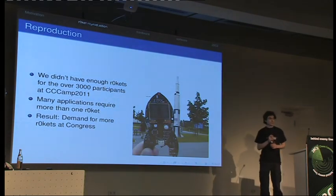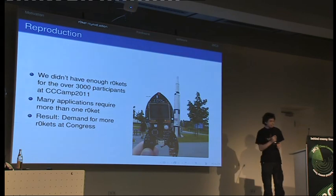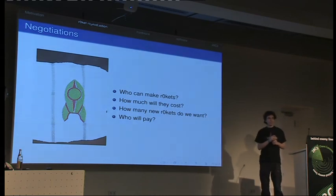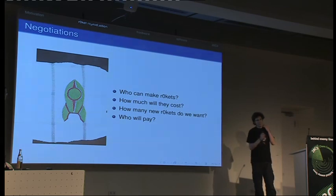It was rather a success at camp, and lots of people asked us about a new production run. We thought about it for a long time. The question was where to actually produce new rockets. Our old manufacturer sponsored the production and assembly but the company isn't in the business of doing this. So how much would it cost? We had lots of sponsored parts and services and did a lot of things ourselves — we soldered out 6,000 pin headers and 3,000 USB sockets — but that's not possible anymore.